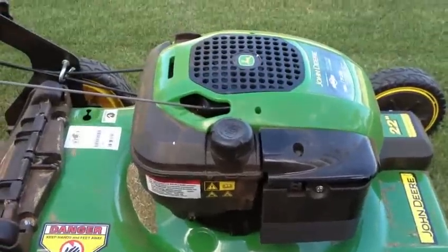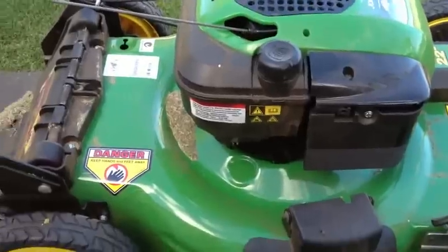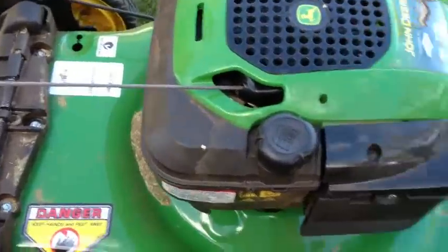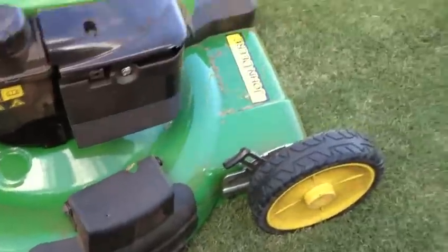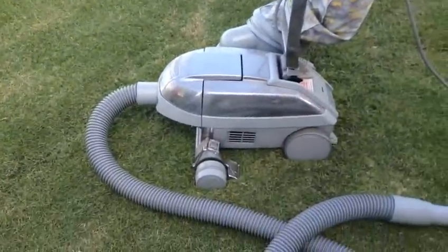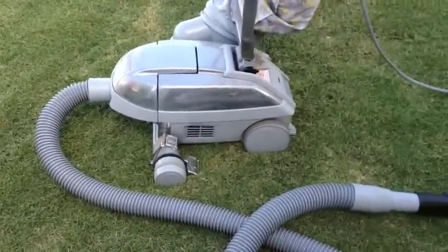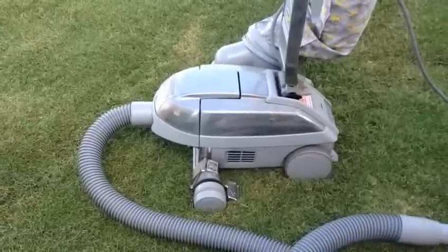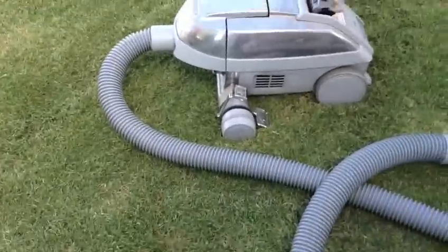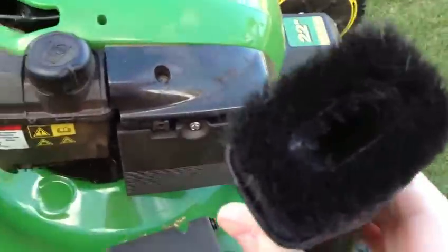We're at the other end of the process now and I want to clean the lawnmower up. We're going to use a vacuum cleaner — I know it's a Kirby and they're hugely expensive. I don't want to cause confusion by dwelling on the vacuum cleaner too much; any vacuum cleaner will do for our purposes.